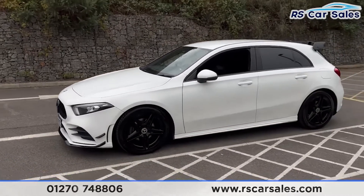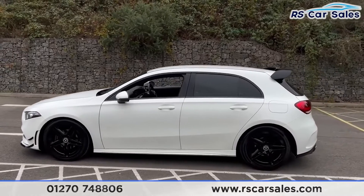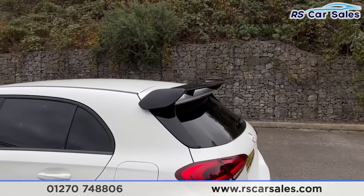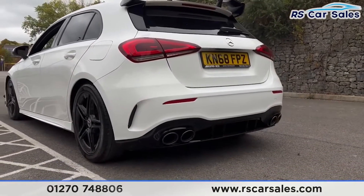Around to the passenger side you'll find the colour-coded door handles and door mirrors, with black trim around the windows for the privacy glass of rear passengers. Around to the rear you'll find the A35-style rear spoiler, and we also have the A45-style rear diffuser with the quad-tip exhaust.